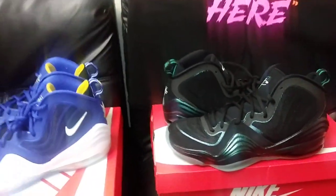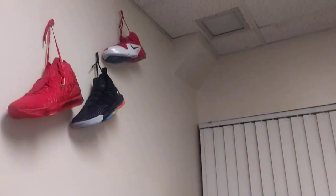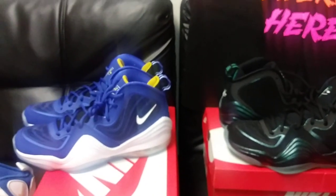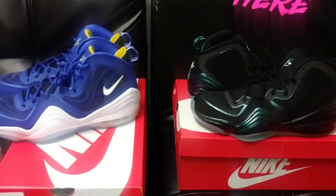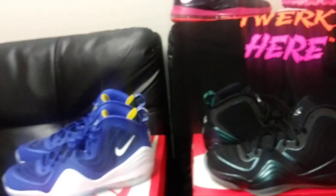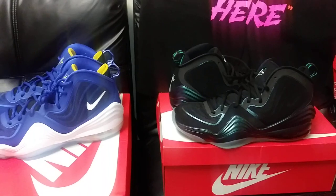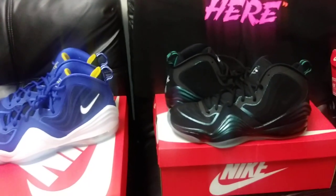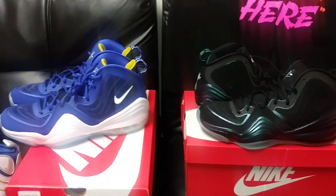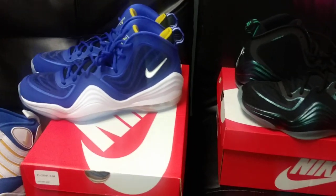Just some quick knowledge — the guy that designed the Penny 5s also designed the Penny 6s, the Pippen 6s, the Barkley Posites, the Chuck Posites, and the Nike Zoom Rookie. Him and two other guys from Nike ended up leaving and went over to Adidas. I hate that that particular designer left because he was really killing it with the OG players — revamping the old school guys' shoes — and I wish Nike would go back to that.